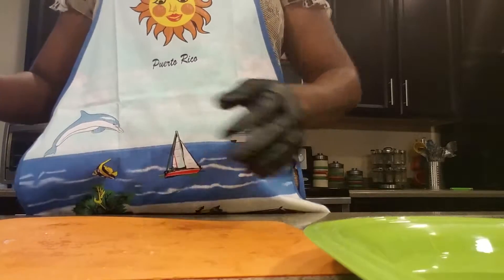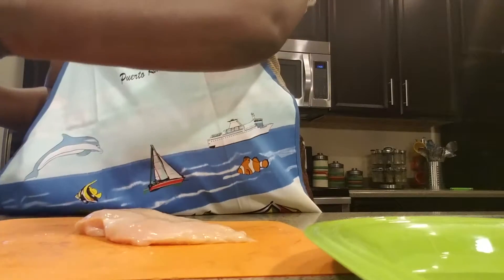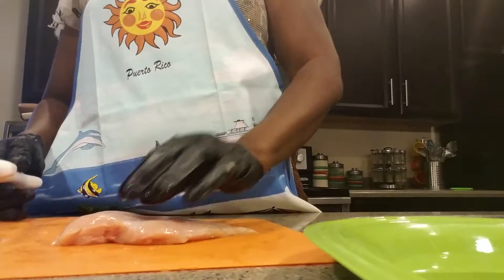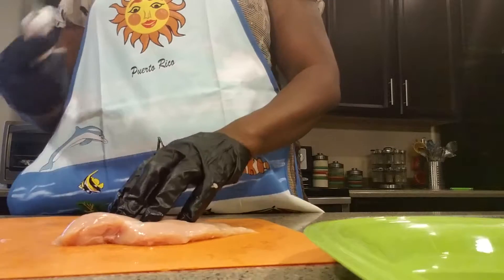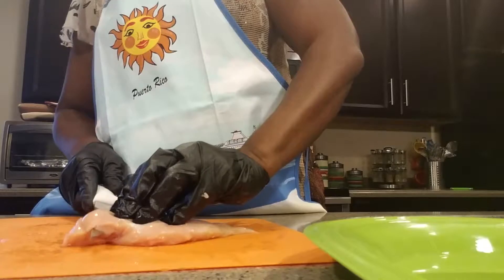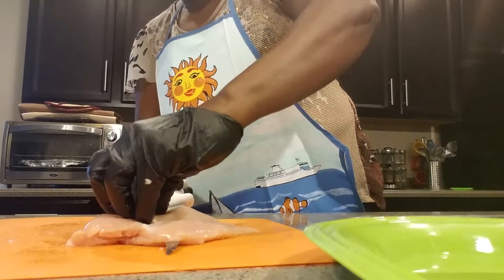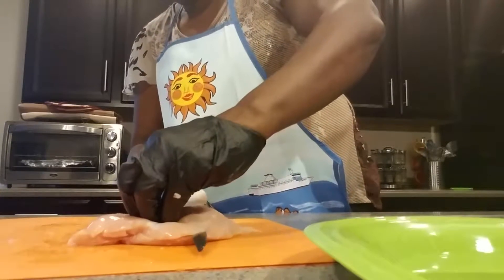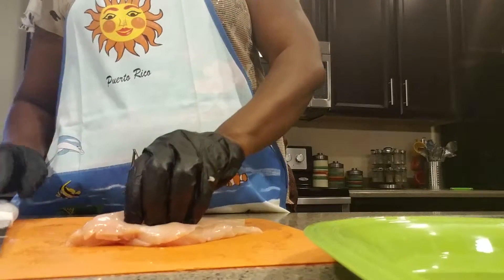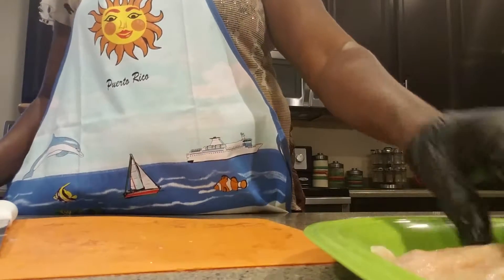I'm taking some chicken breast that I have removed all the excess fat and other stuff that I don't want on them. I've got a nice sharp knife, like a fillet knife, and I am taking these chicken breasts and making one breast into two pieces, which in turn will allow me to stuff them.